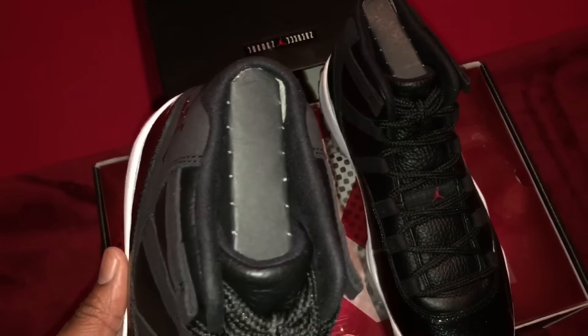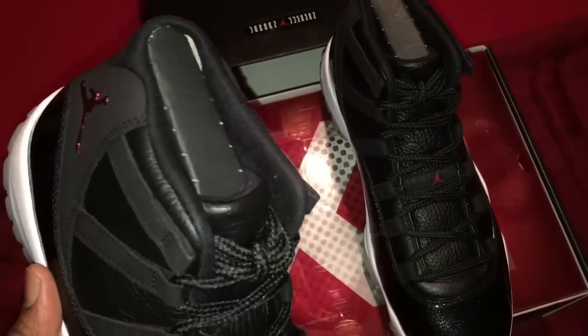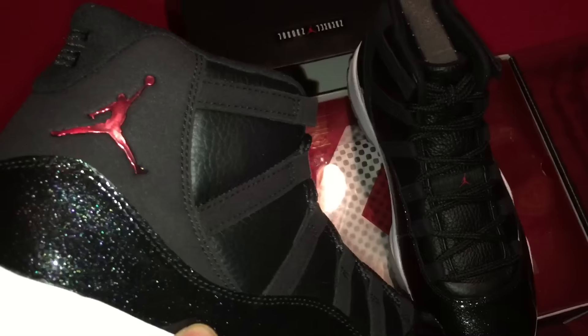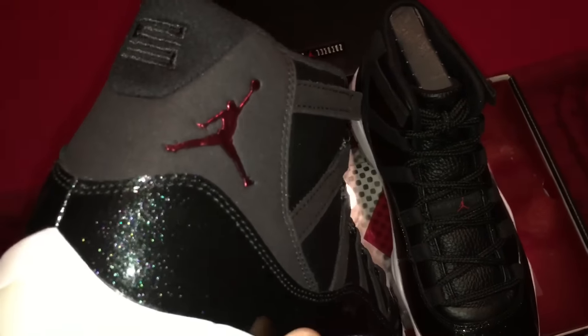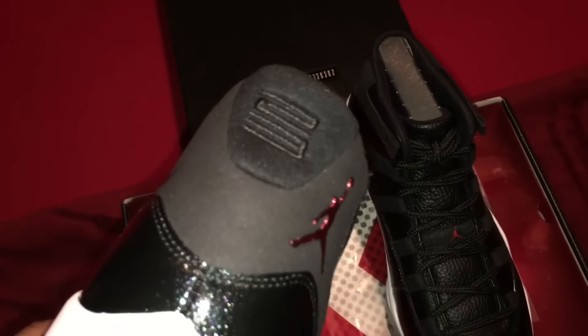Your insert is in the ankle area — the ankle collar is of that cloth material, almost looks like felt, and that's in the back heel structure as well. You see your Jumpman logo, which appears to be of a foil-type material, and the 23 logo on the back heel.